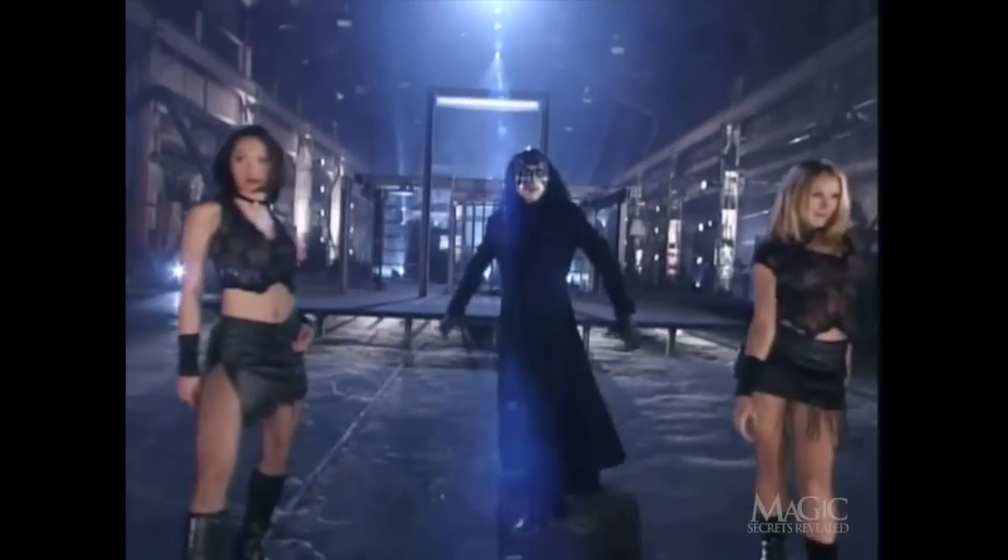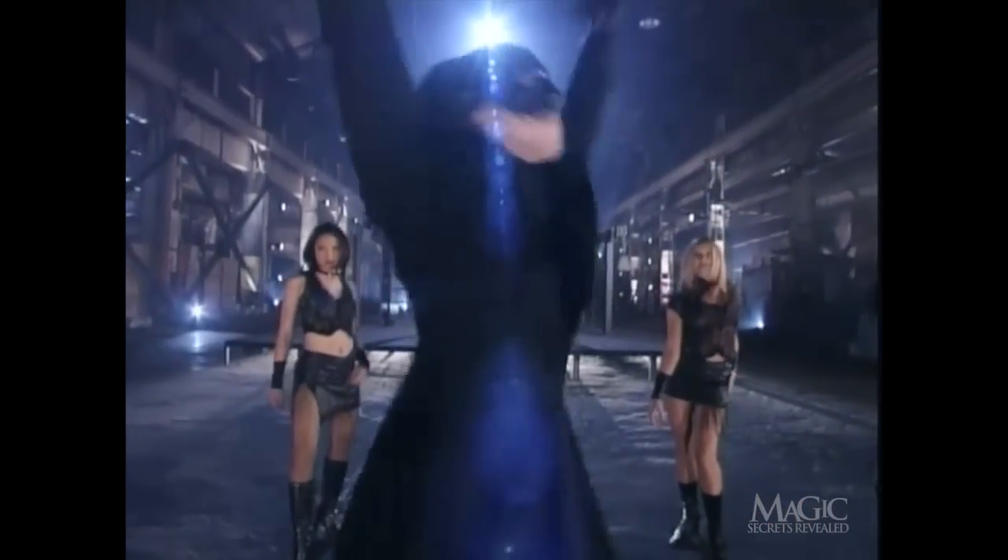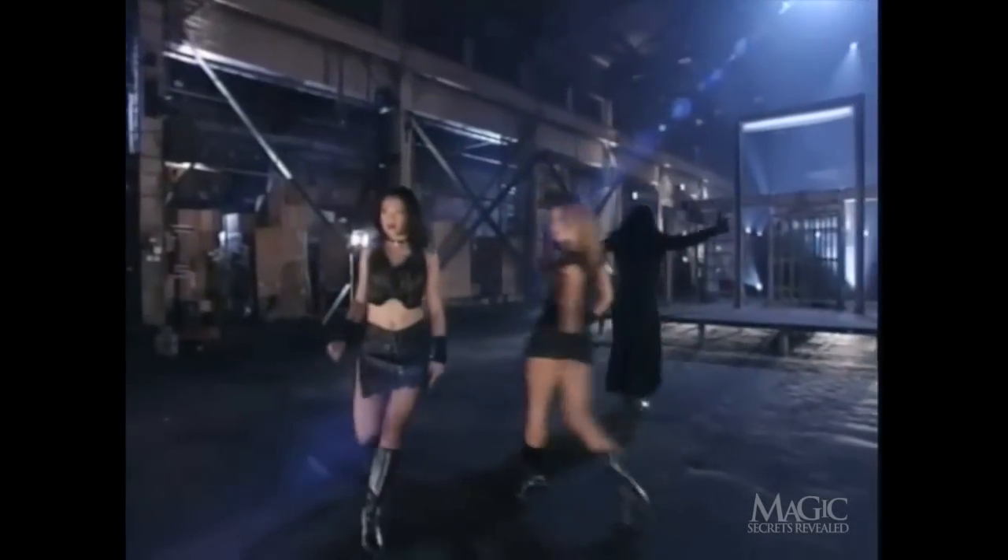This is one of the most dangerous escapes ever performed, and even though you'll find out how it's done if he makes it out alive, do not attempt this or any of tonight's illusions at home. Don't forget, beneath that mask is a professional.